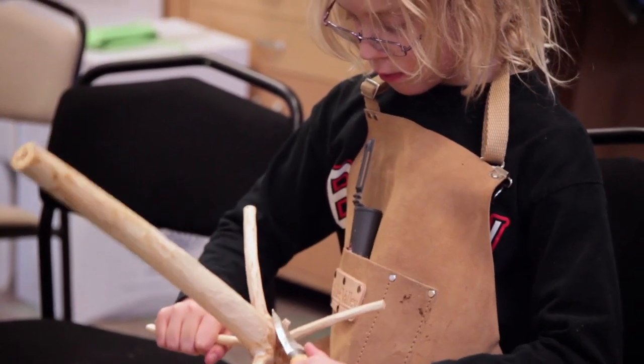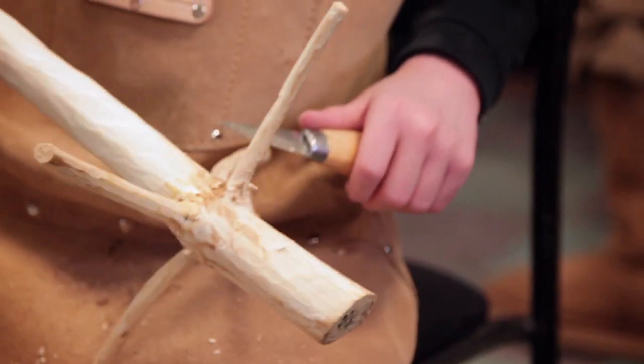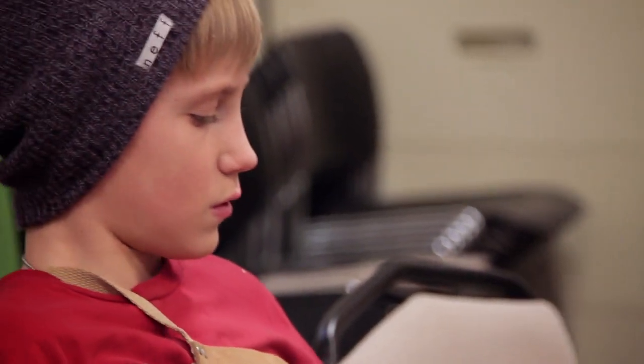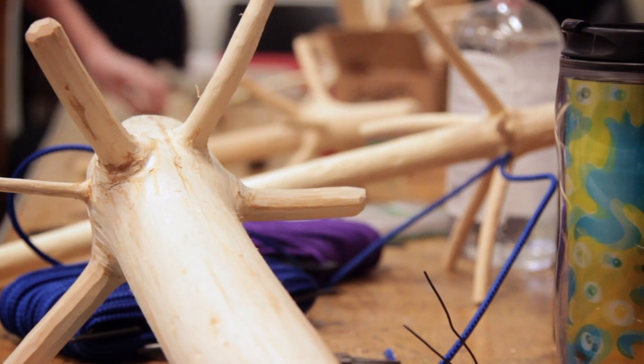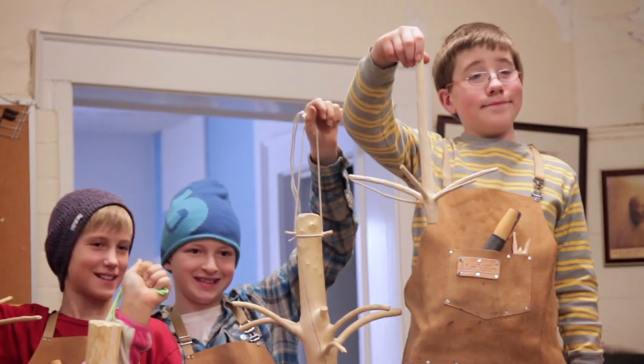I've taught for a long time, mostly with adults, so with kids I think they did a really great job and I think it's really valuable. This is hopefully a way to get them to go outside and use their hands in something other than buttons and screens — to get them to see what's around them and what's in front of them, more than they do. And they seem to like it.